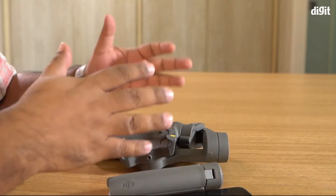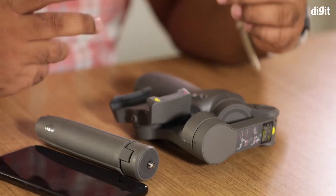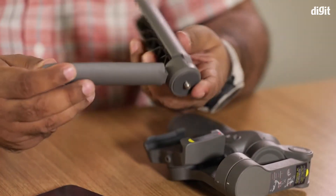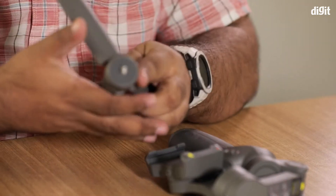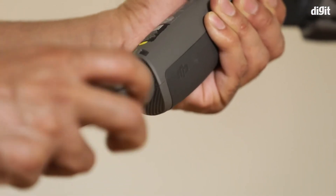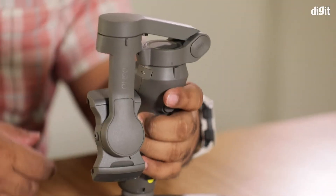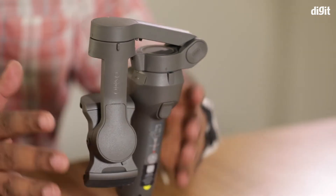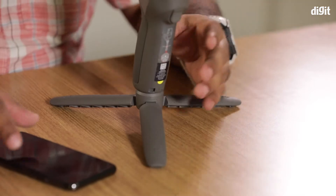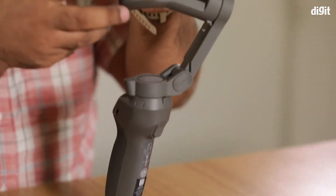First off, when you buy the DJI Osmo 3 you'll also get this little tripod-like accessory. This is actually to help you balance the phone on your gimbal properly. You just screw it in at the bottom, and then you can put it on a table so that it's flat, stable, and there are absolutely no shakes or risk of it falling over.